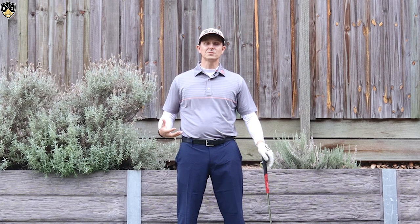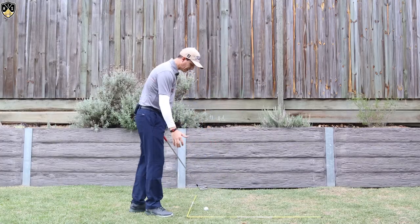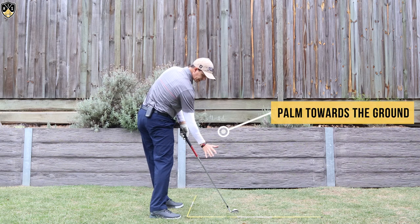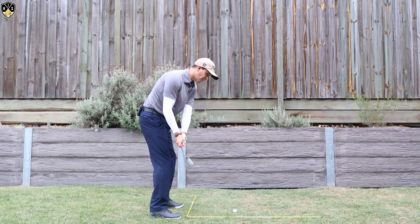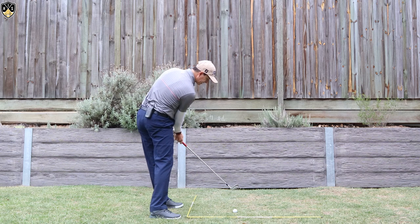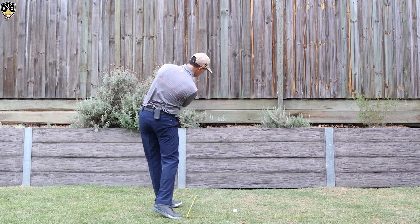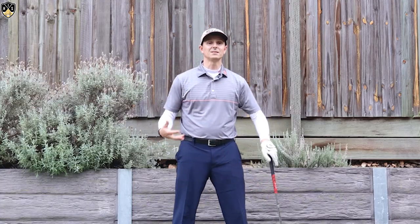The other great thing to practice to really get that feeling of hands in and club out is the position of that right hand. I want you to feel as you're coming down that the palm of your right hand — if you're a right hander — is pointing down towards the golf ball or towards the ground in that position. If you can do that, it'll help you get that forward shaft lean, get those hands exiting left, and the club face will go down the target line. That's a great feel — put that palm down to practice and get this move down pat.